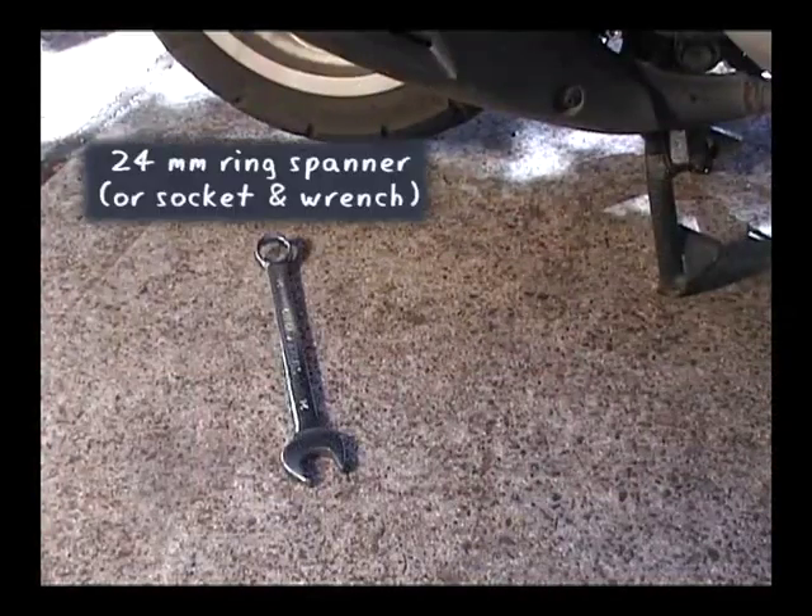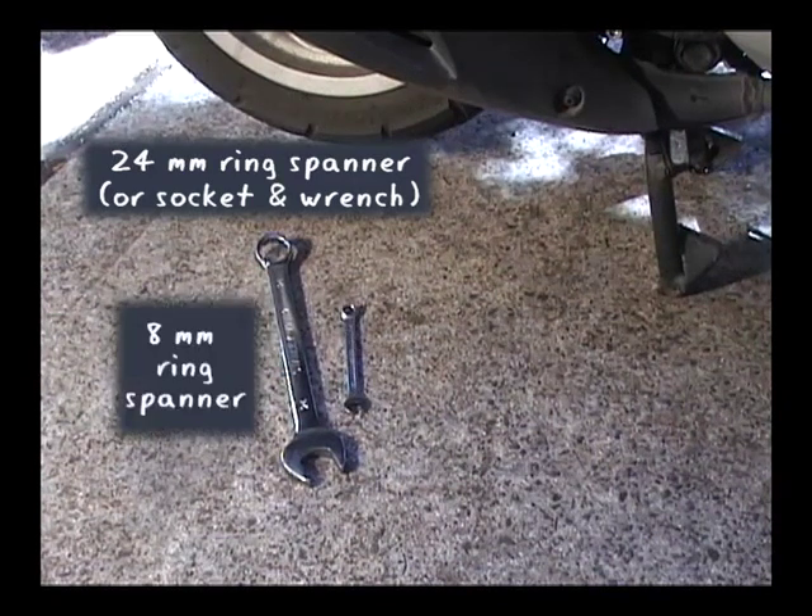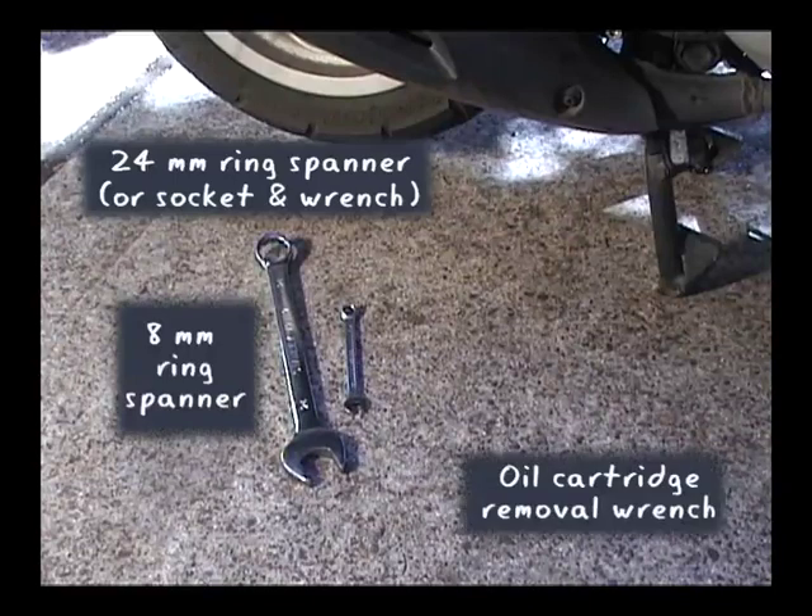The tools you'll need: a 24mm ring spanner, or if you have one, a socket and wrench; an 8mm ring spanner; and an oil cartridge removal wrench.